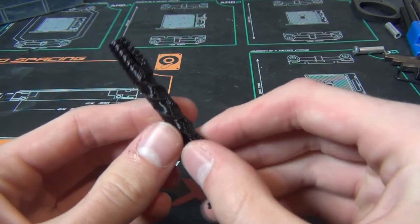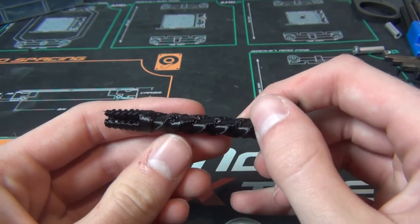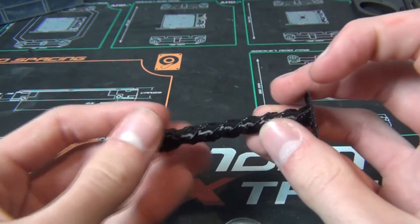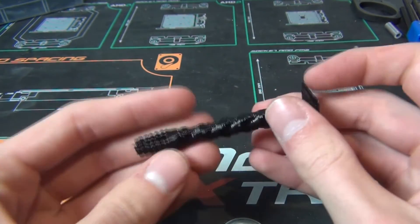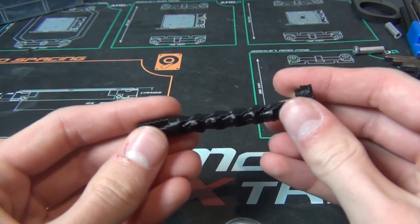It's basically solid. It turned out a lot better. This side is still pretty rough, but we do have the corkscrew look now at least. I think this is salvageable. If I take a file to this, I think I can make it work.